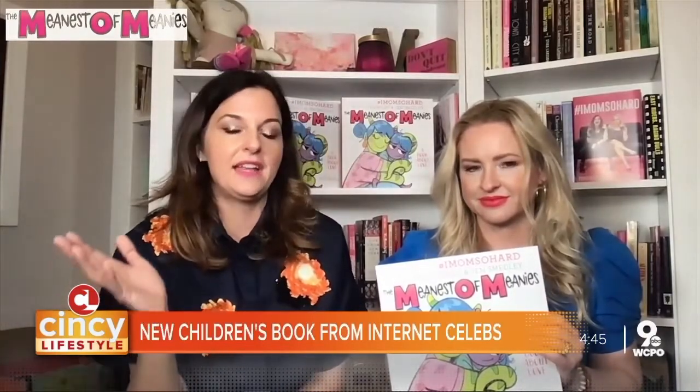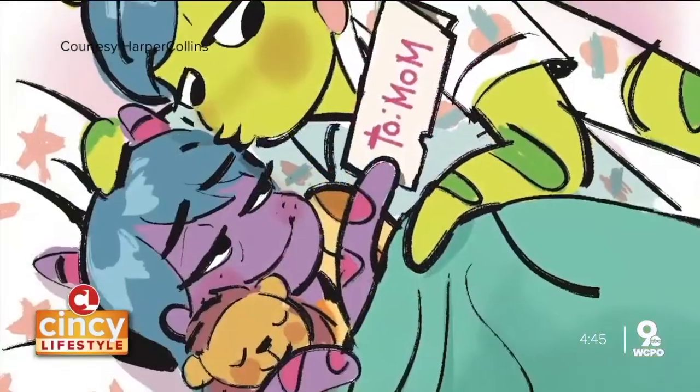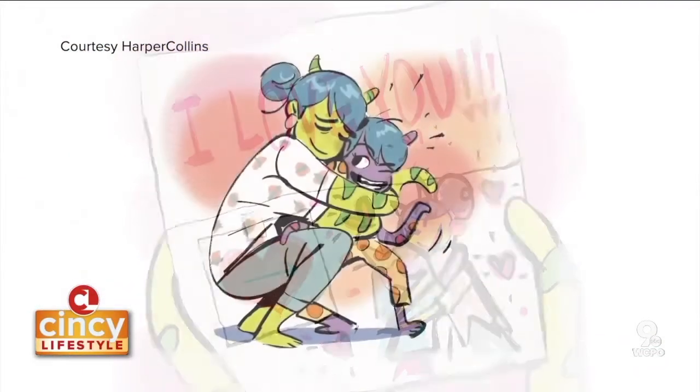The Meanest of Meanies — a book about love — sneaks in a little lesson but it's funny for everybody. A lot of your followers on Instagram love it because it's so real and you've got this 'let's be real' attitude. We always tried to approach social media as an opportunity to be very honest about the experiences we're going through, because we've found the more specific and honest we are, the more it relates to everybody. It's our effort to make everybody feel like they're not alone in this mom game.